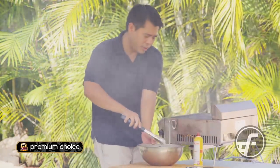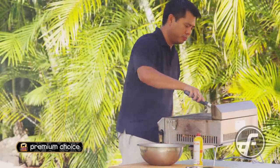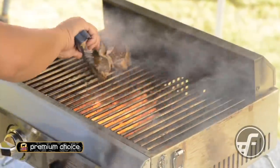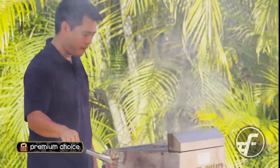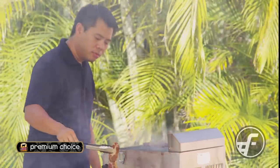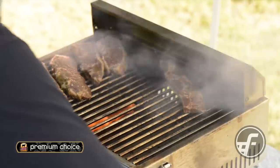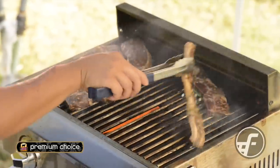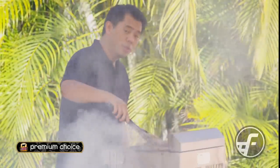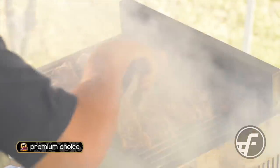I've got some of the boneless short ribs going on the grill first, and then we're going to put on some of the kalbi — the actual short ribs with the bone on. I'm going to keep an eye on them and grill them until they've got some good charring and are cooked through. Then we'll come back and do a quick plate-up.